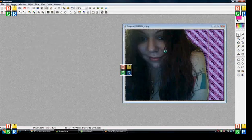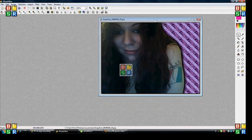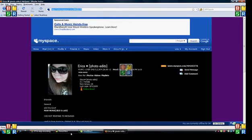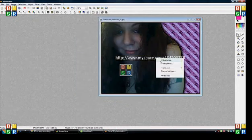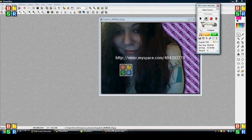And then repeat. That's pretty much it. You can do it with any picture, anything. I hope this helped. I will give you my MySpace link in case you have any questions. You can find me there. I do photo edits — anything you want. I just want to do animation. I hope this tutorial was helpful.